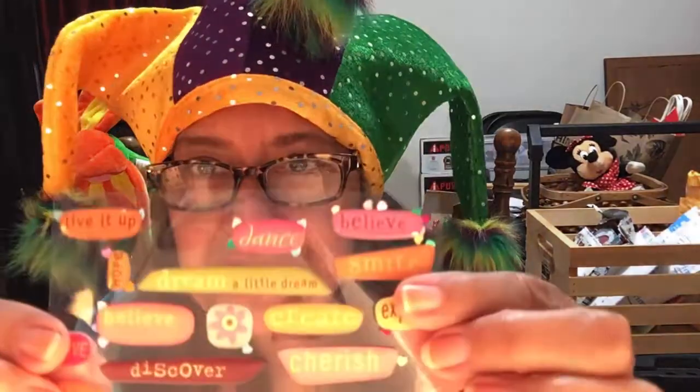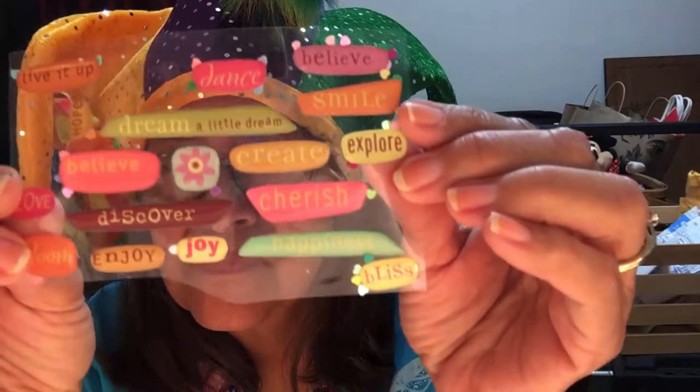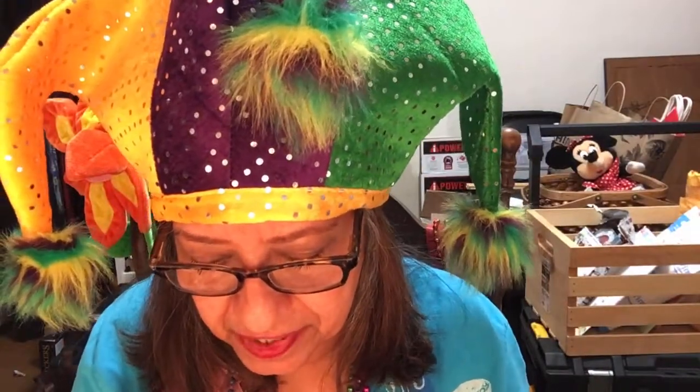Your friend Kimberly. And she sent me some stickers — it says 'live it up, dance, believe, smile, explore, cherish, discover' — nothing but positive words. Awesome, thank you Kimberly, thank you very much.